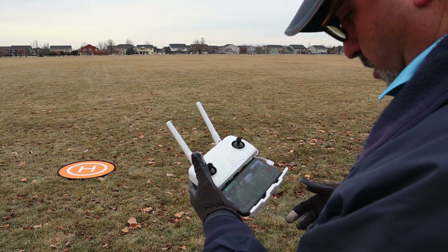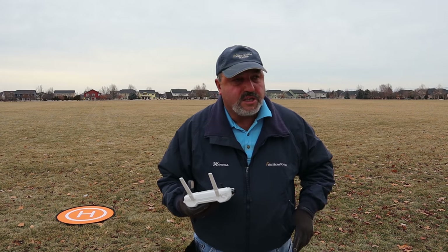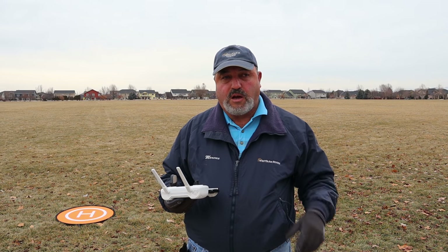I'll shut down the drone, the controller, and then the app. I think we had a successful flight — that's probably the most confidence I've had in this drone since I started flying it. Got back home from the test flight with the Hubsan Zeno testing out the Wi-Fi connection to see if we could get a solid connection for a full flight. In that regard I would say we were very successful today — in fact this was the most confidence-inspiring flight I've had yet with the Xeno.